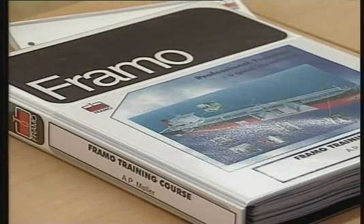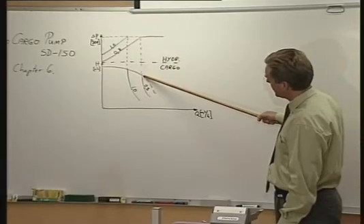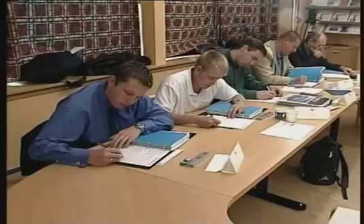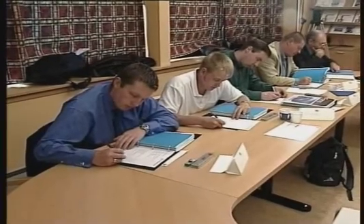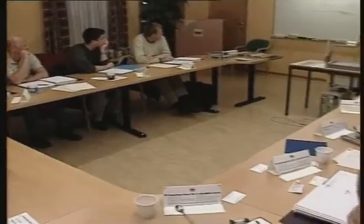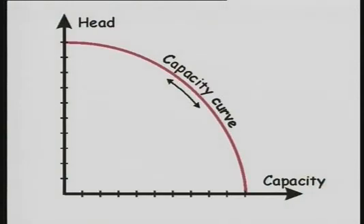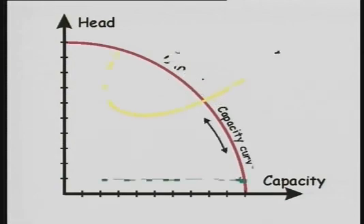For optimal understanding, Framur training courses in operation and maintenance are arranged worldwide all year round by the professional Framur training team. There is no doubt that professional training is a good investment for the ship, the ship's crew and the ship owner. The capacity of all centrifugal pumps varies very much with the head or the pump's back pressure.